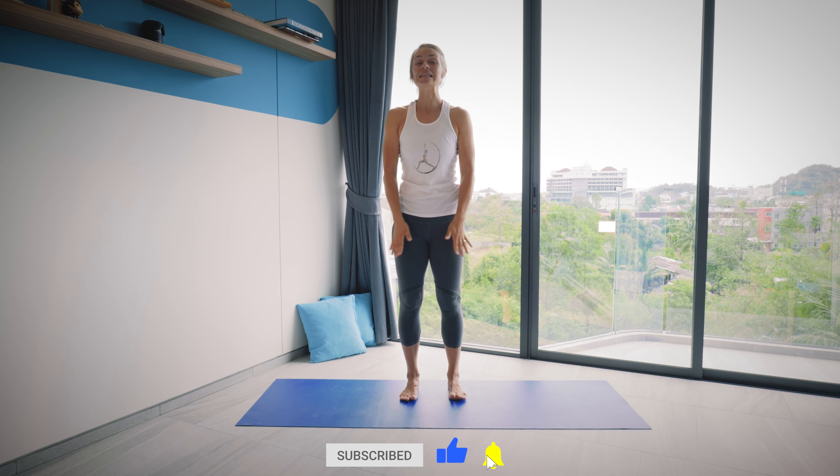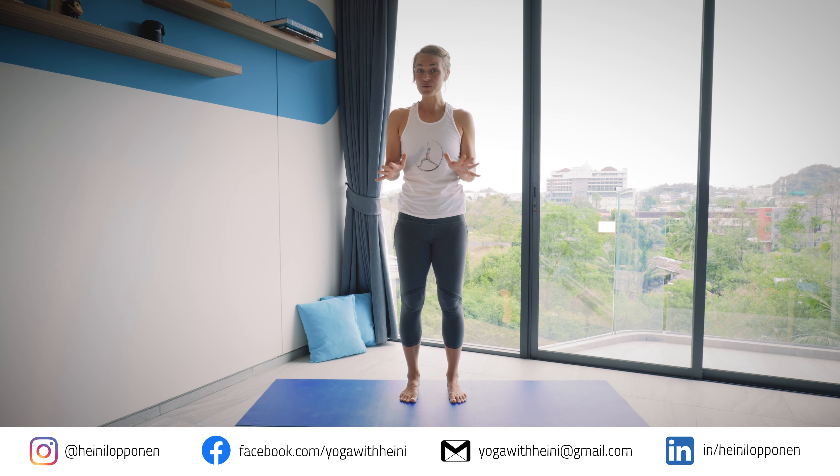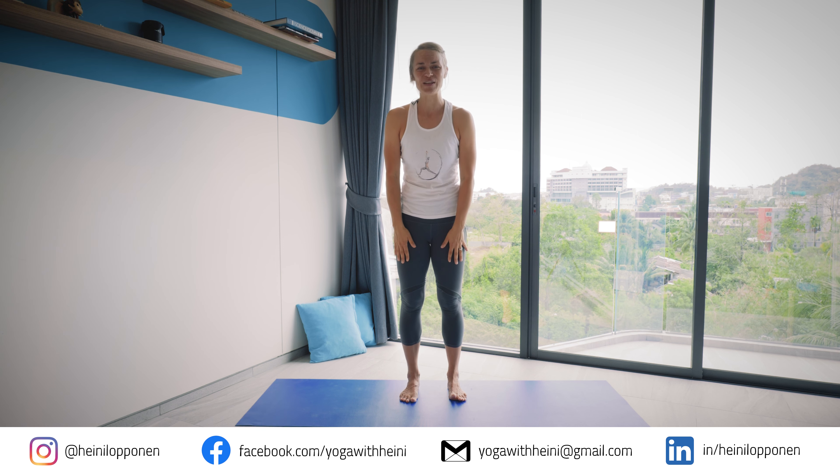Thank you so much for sharing this time together with me. If you enjoy this practice, please give the video a thumbs up and leave a comment below, and also subscribe to the channel. There will be more and more yoga related videos coming every week. And if there's anyone you think might enjoy this practice, please share this video with them as well - it really helps the channel to grow. Thanks again, and I'll see you on the next video. Bye.